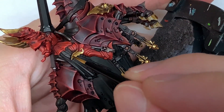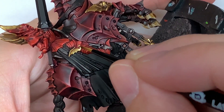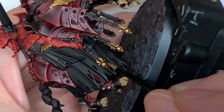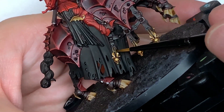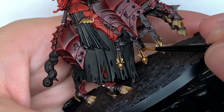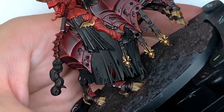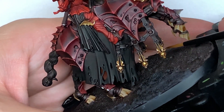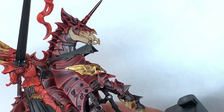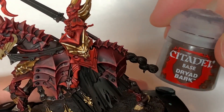Now we've mixed a little bit of Vallejo Model Air Chrome here. That will lighten up the Liberator Gold and give you that nice shine — it's not quite silver, not quite gold, it's a nice in-between colour. You just want to be picking out the details and the edges that will be catching the light more, and that will just make them stand out a lot. Because of the pigment in the Model Chrome, the lightness of it does really catch the light. Mix it with a little bit of the Liberator Gold — it's ace for edge highlights.